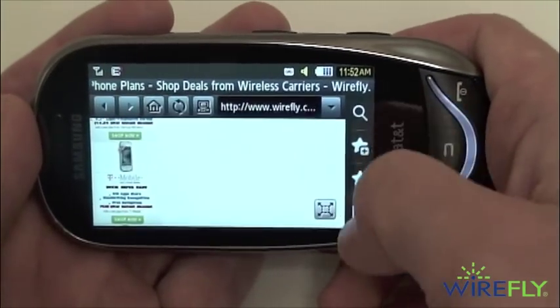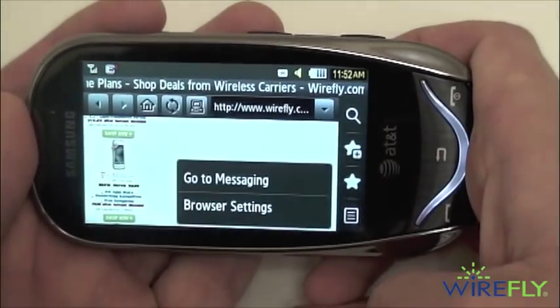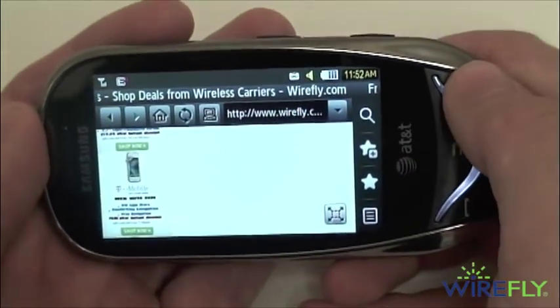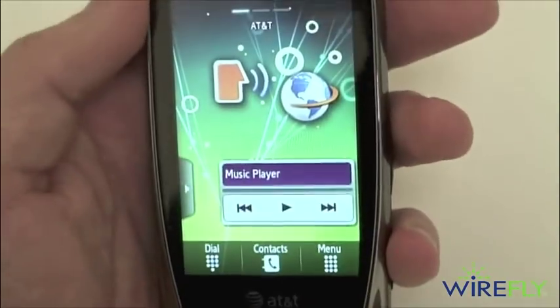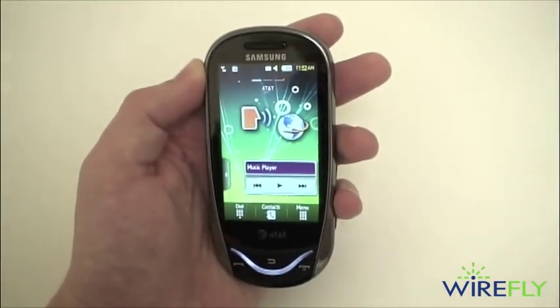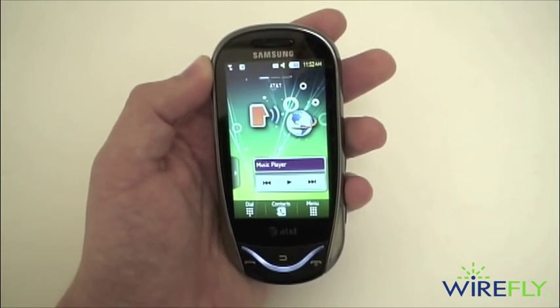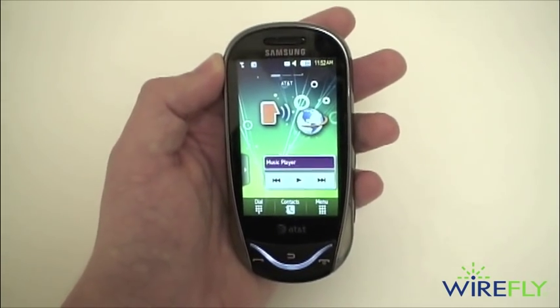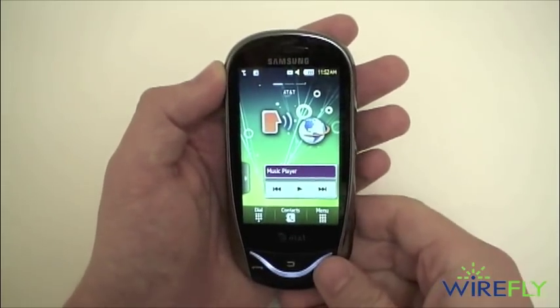You also have access to your favorites, settings, refresh, home, back, and forward. But that is the Samsung Sunburst for AT&T. Remember to check out the Sunburst at Wirefly.com for free, and also remember to hit that subscribe button. I am Ari from Wirefly.com — as always, thanks for watching.